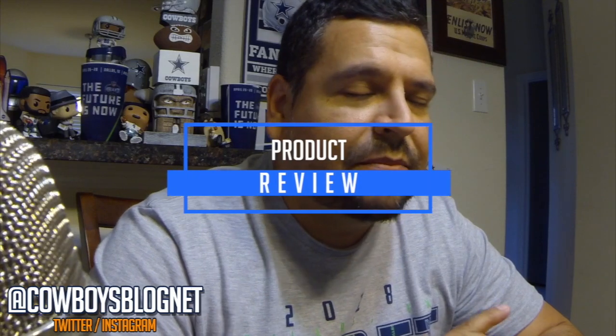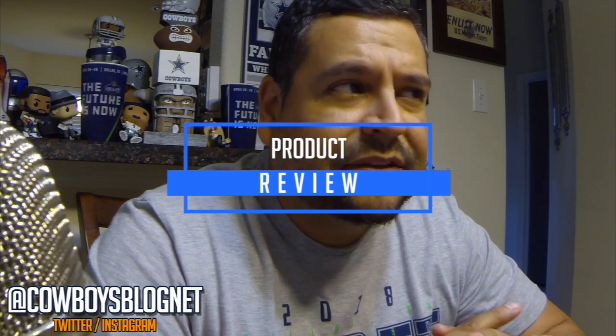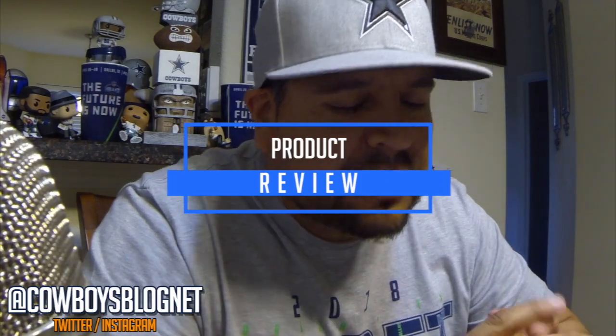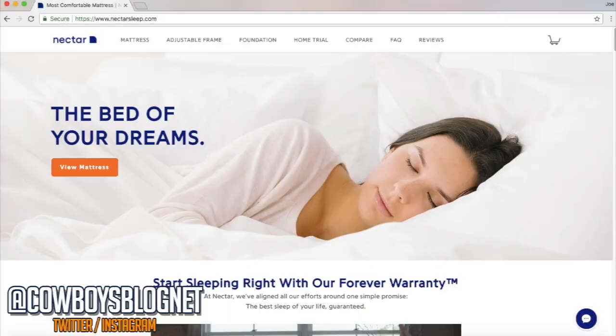Hey, what's up everybody! Today we're going to take a look at a product review — the Nectar mattress. I was in desperate need of a mattress replacement. I moved from my apartment to my house a few years ago and kind of neglected that part of it. Over the last two to three years I've been getting little aches in my back, neck, and shoulders. So it was just time to make a replacement. I did some research and it came down to two mattresses: the Nectar and the Purple. In the end I went with the Nectar.